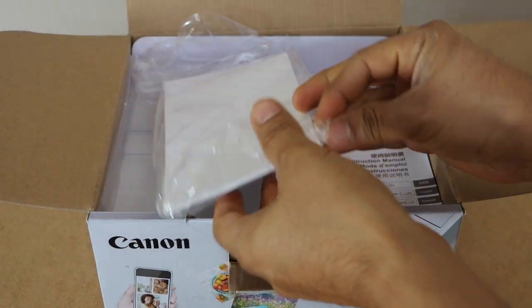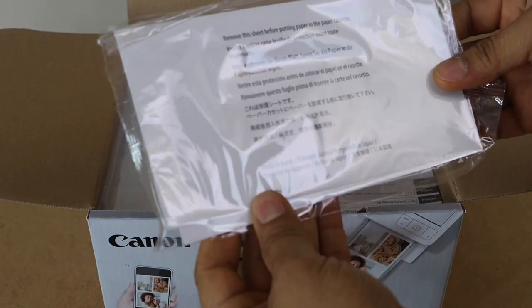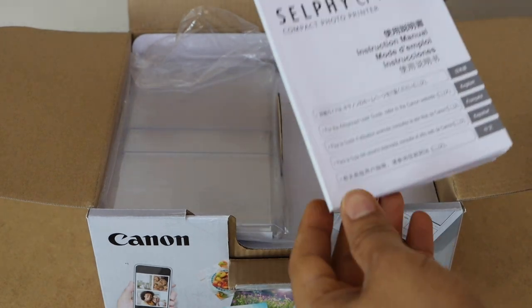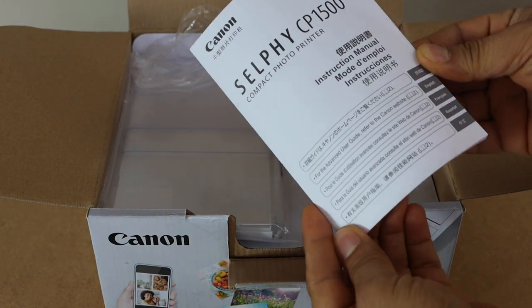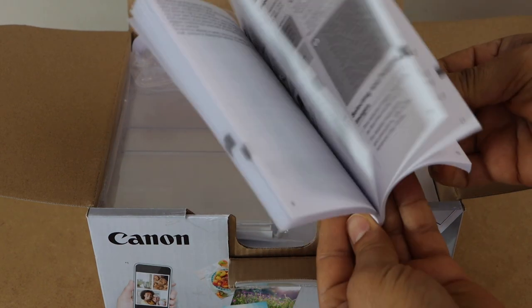We get the printer with the photo paper — that's photo paper from Canon. We also get a manual, which has instructions on how to use this printer.